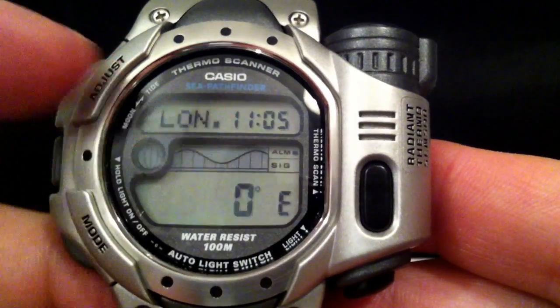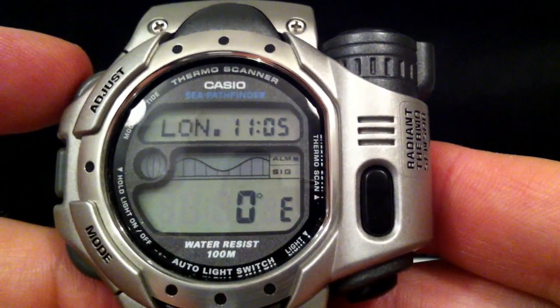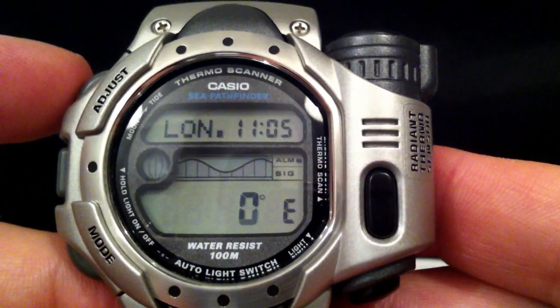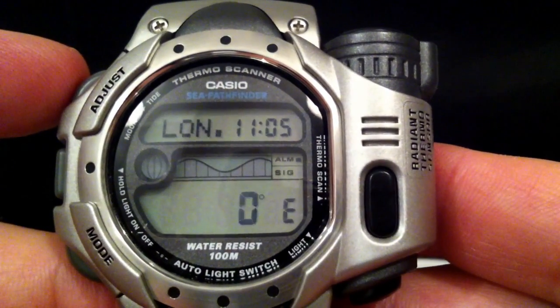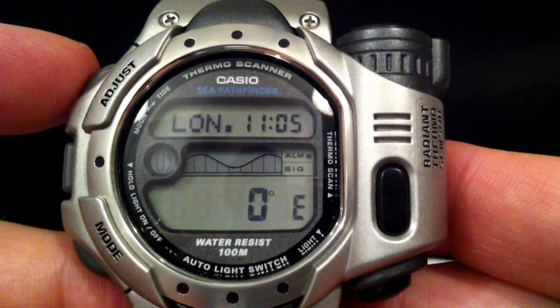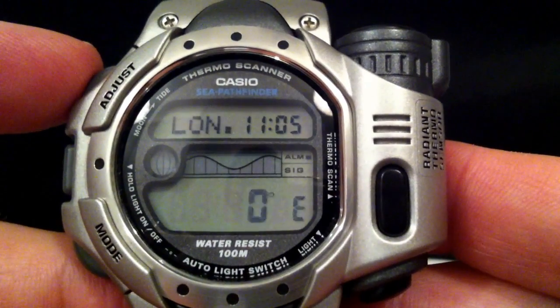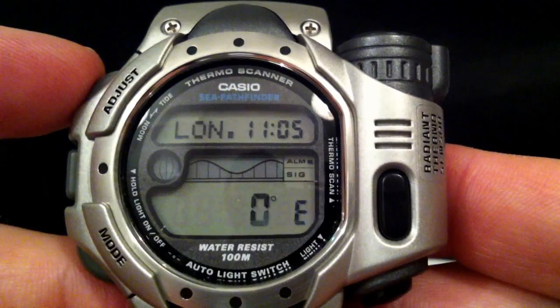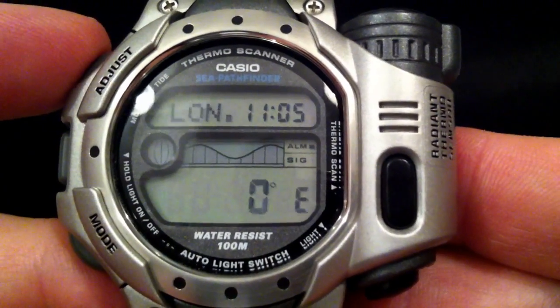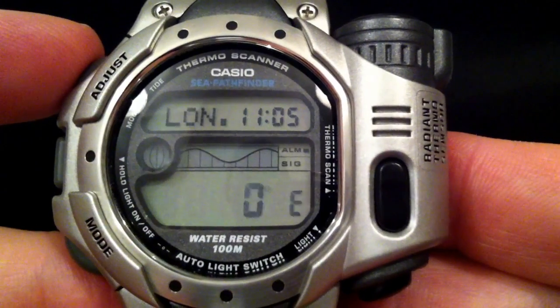This other number here — 1105 — is what's called the lunatidal interval. It's basically something you can look up online for your location: the difference between the height of the moon and the high tide. Due to the shape of the land and the viscosity of the sea, it doesn't coincide exactly with the high moon and the high tide.